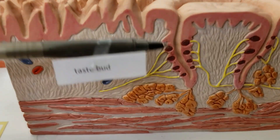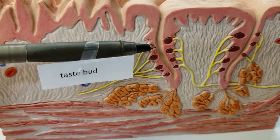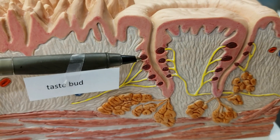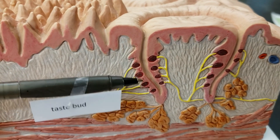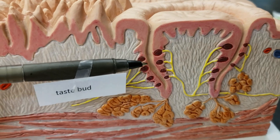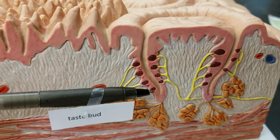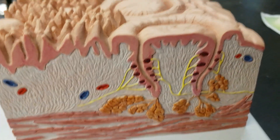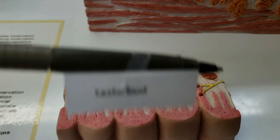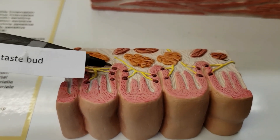Tastebud. Now, if we zoom in, this is where the real meat of the tongue is at. Look at this thing — that little red bead-looking thing. It looks like those red-hot candies. But anyway, these are the tastebuds, and that's going to come up again in a much more zoomed-in fashion. We can also see a tastebud down here. Look at all those tastebuds.